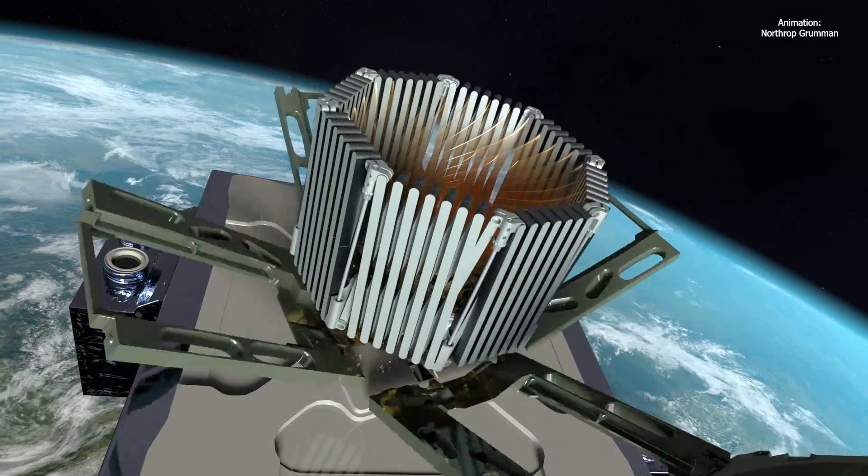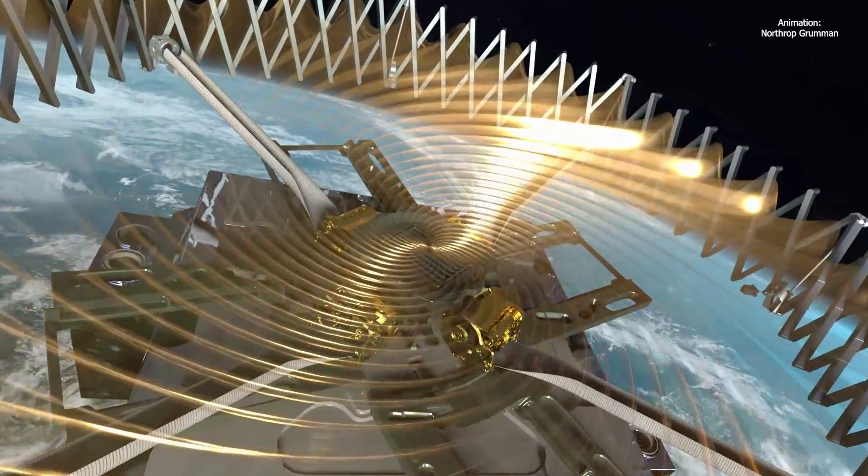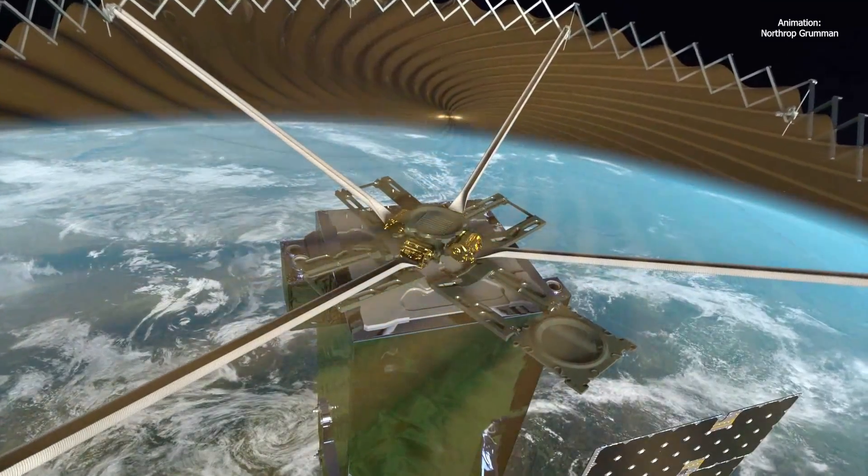It has four different carbon fiber deployment mechanisms that will go out on each corner. And then it has a pantograph, which is a shape that kind of looks like an accordion around the outside, that will expand.